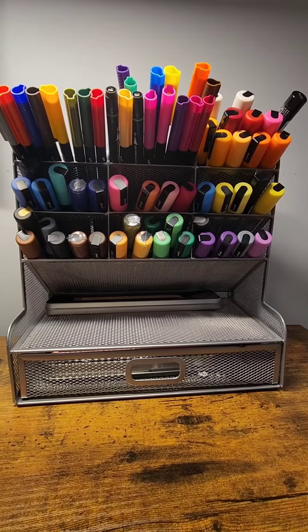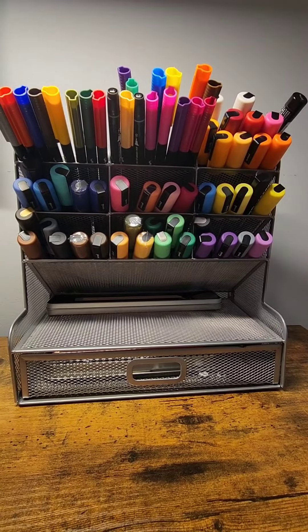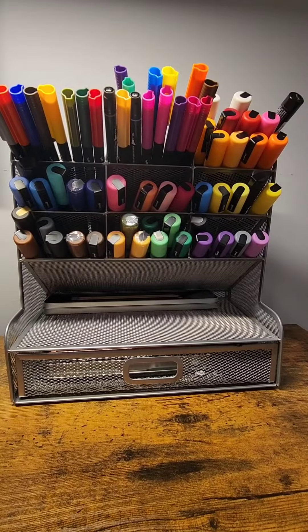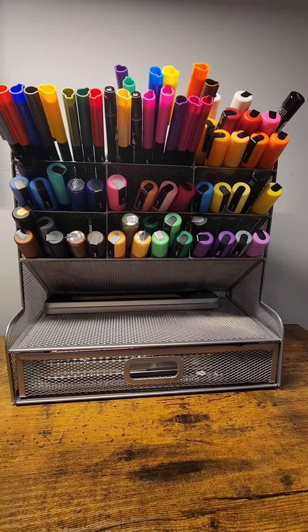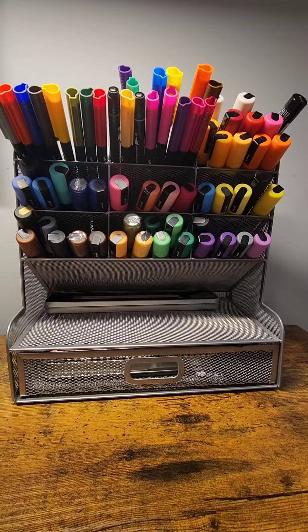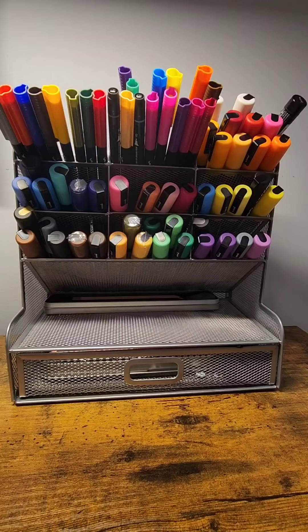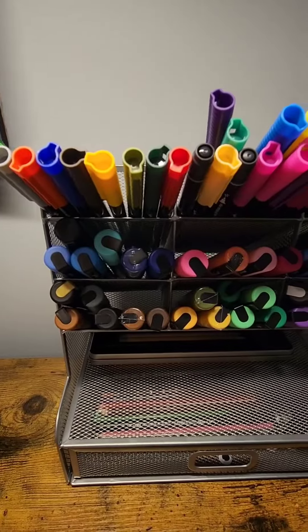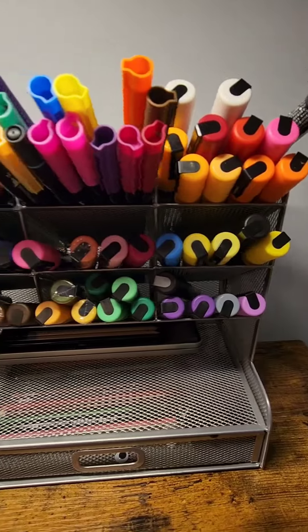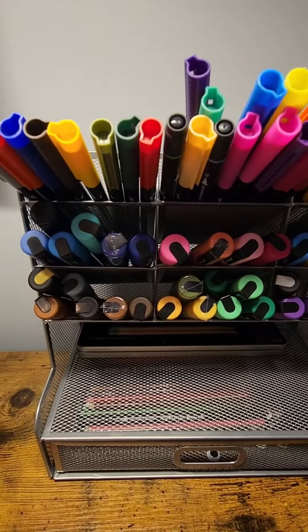Hello, thank you for watching. Really quick, I wanted to talk about a desk organizer that I found. It is really cool — I got it for about $24.99, obviously plus tax. I got it off of Amazon. It's got these little spacers in between that I can fit markers and pencils.